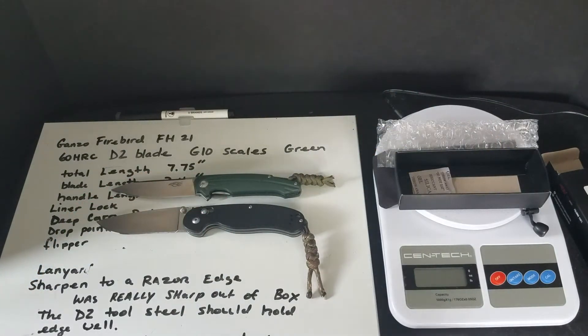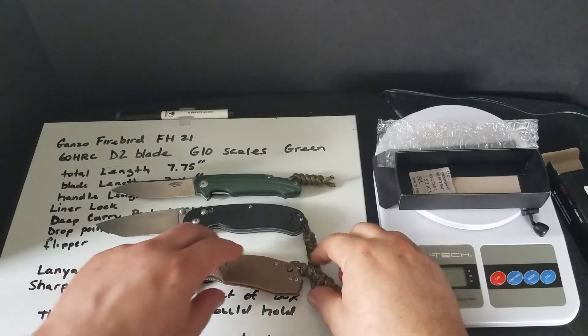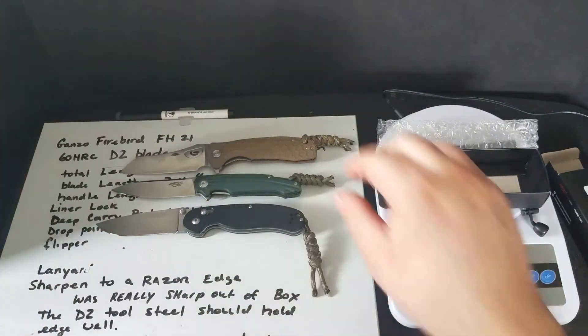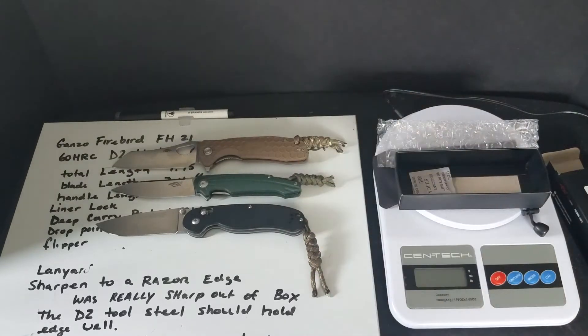The Honey Badgers are coming out now. I got the Honey Badger here — it's paired with it. The Honey Badger is a little bigger. You can see the two side by side.